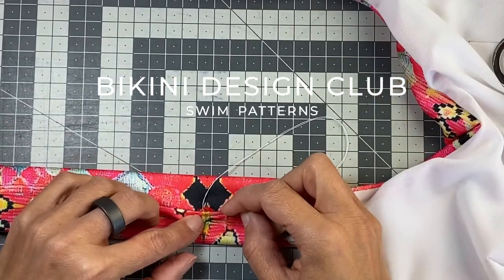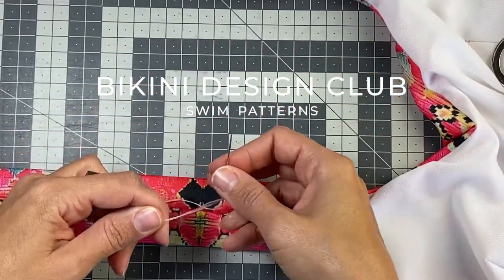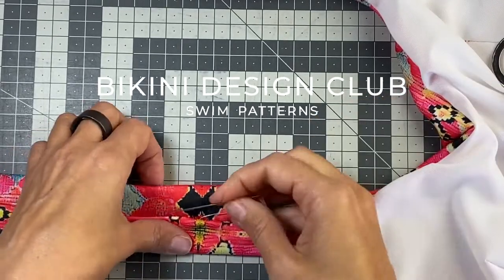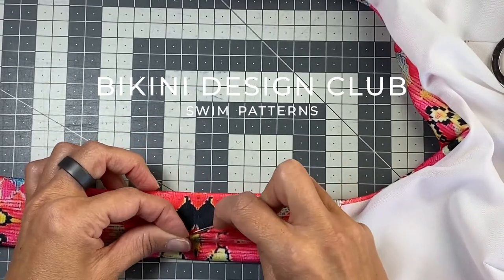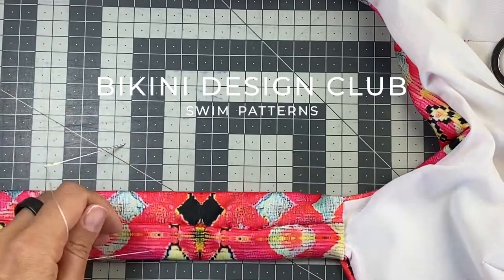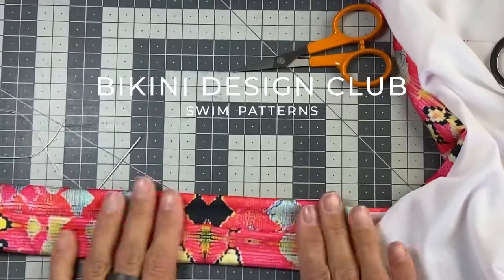And now when I reach here, the ends, I'm just going to go ahead and I'm going to do a knot just to finish it. And now I'm going to insert my needle inside here and I'm going to pull it here and I'm going to cut. And that's it. Finished.